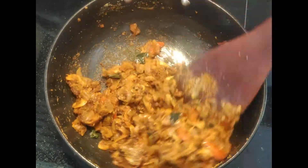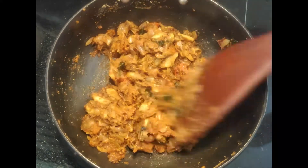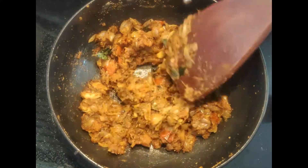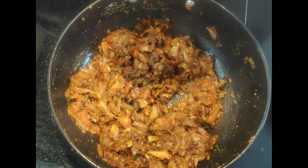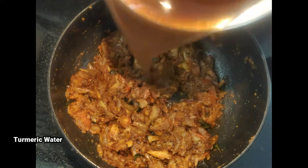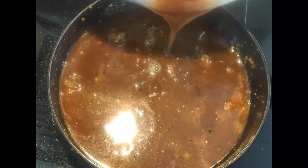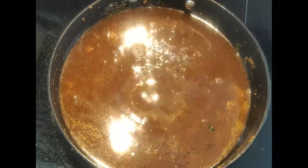Let's mix everything together. Now we put a piece of olive oil in a small bowl. You can use the consistency of olive oil. I have a small bowl of olive oil and I am using it as well.